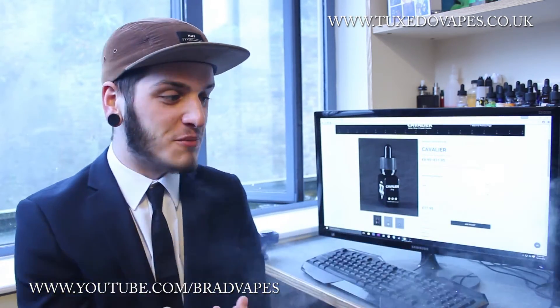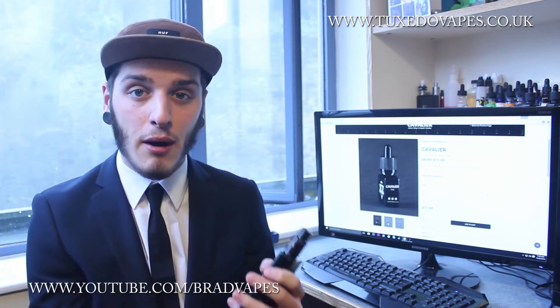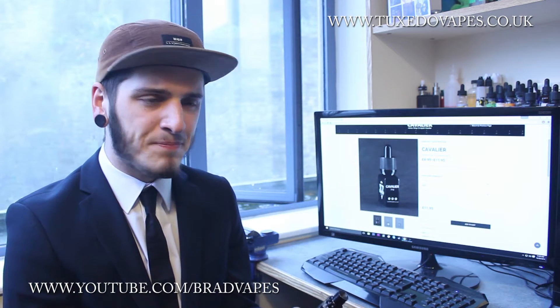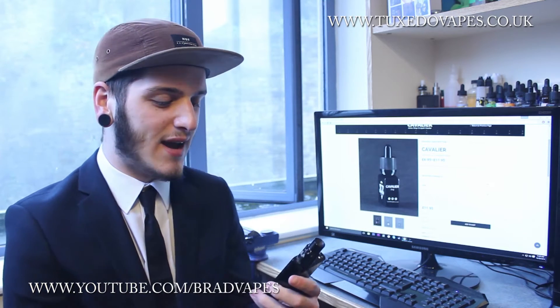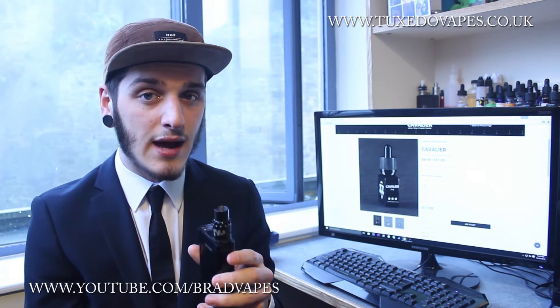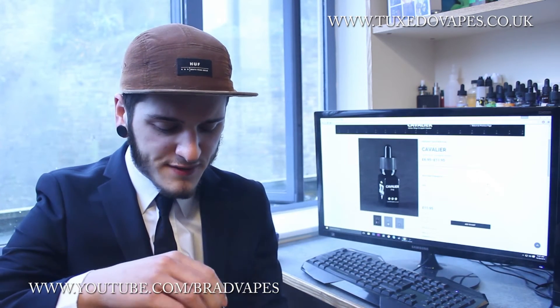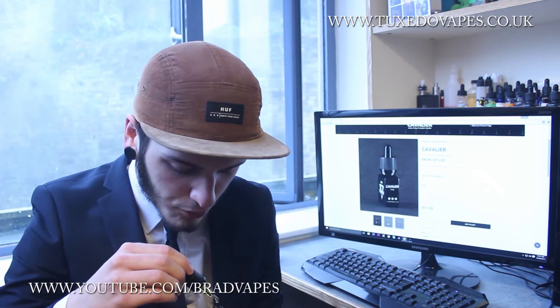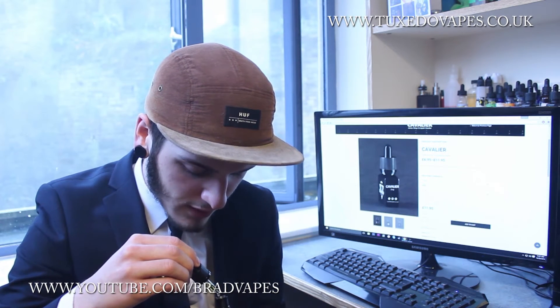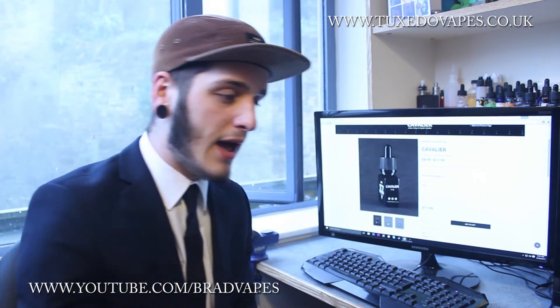I definitely do get the honeydew melon on the inhale. I've mixed my own liquids before and pear isn't a flavour you want as the main note — it's almost a sweetener — and it definitely does come out on the exhale and sweetens up the whole liquid, which is really nice. I can honestly say I'm not really getting any strawberry. I'm not sure if it's not supposed to be in the description or if they've updated the recipe. If strawberry is in there, it's more the sweetness of strawberry rather than the strong strawberry flavour we're used to in e-liquids. But I'm getting a really refreshing honeydew melon and that sweetness of pear on the exhale.